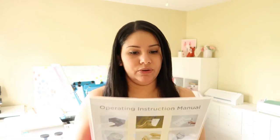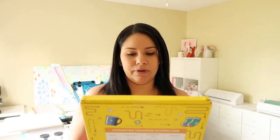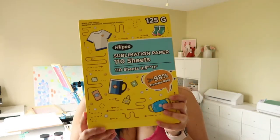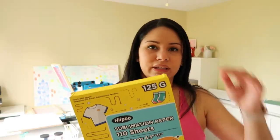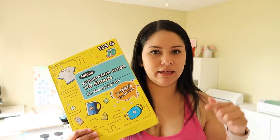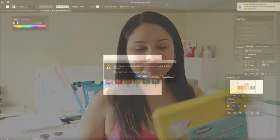They sent me the HIPO transfer paper for dark fabric, water slide decal paper for inkjet clear, and sublimation paper — 110 sheets, 8.5 by 11, with a 98% transfer rate, compatible with Epson, Sawgrass, and Ricoh sublimation printers, 125 grams. I don't think these items are in their Amazon shop yet, but I'll leave the link in the description.